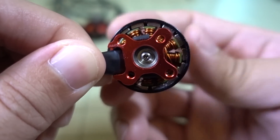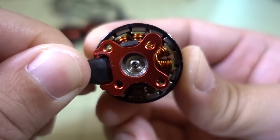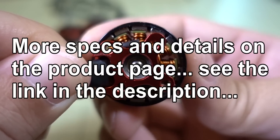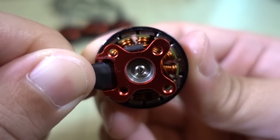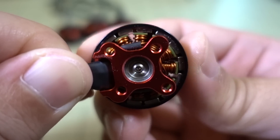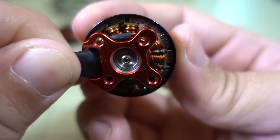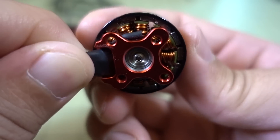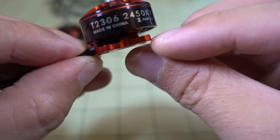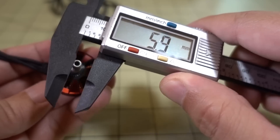The magnets are N52H and I don't believe they're curved — the product page doesn't indicate either way. The air gap is quite tight, something like less than 0.5 millimeters — pretty tight. You also have solid copper wire versus multi-stranded wire, which is a pro. The base is only about 2 millimeters, so that could be a con in terms of crashes.